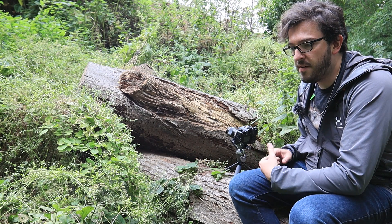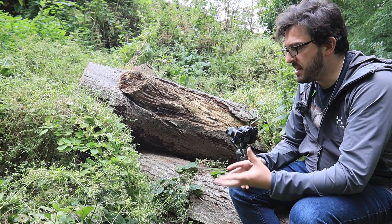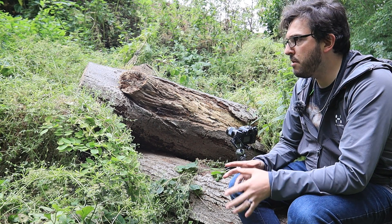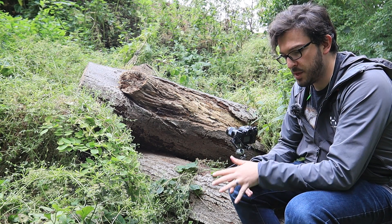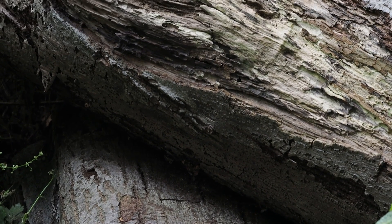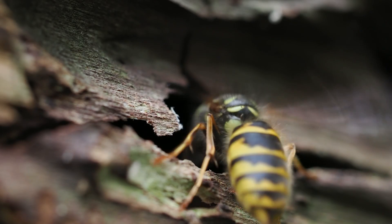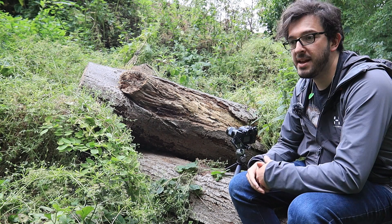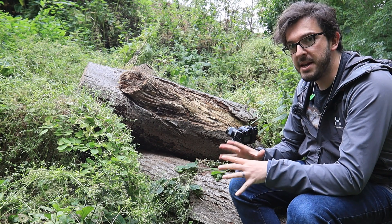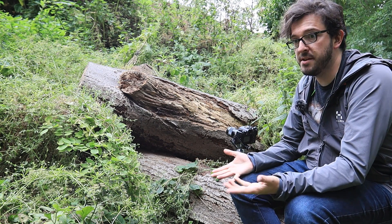I basically came out with the hope of finding something interesting to photograph — maybe an insect on a leaf, some interesting textures or colors. But I just happened to see this wasp going inside this bit of trunk, and the more I hung around and watched it the more I saw that it was coming and going. I was only able to notice that because I had limited my searching to this immediate area rather than just strolling through and hoping to find a shot.